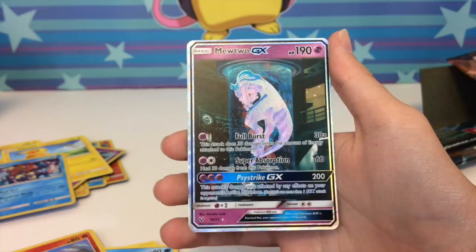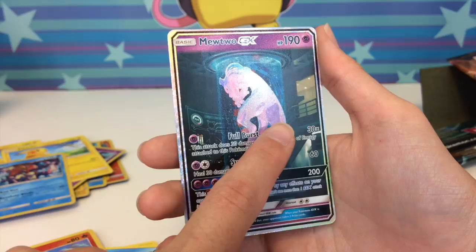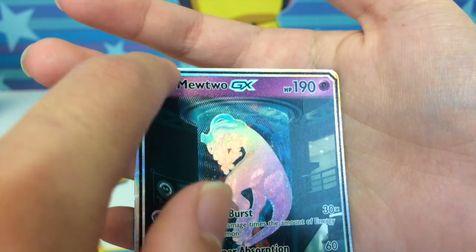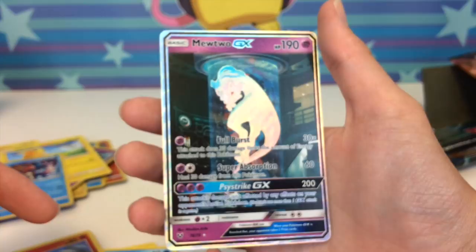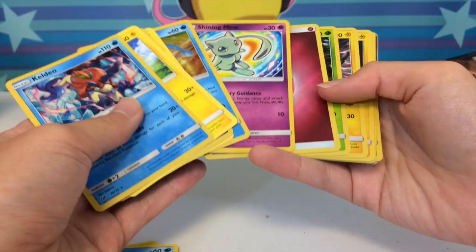We just pulled the secret rare! There is one actual secret rare card in this set — this was one of the hardest cards to pull in the Japanese set — and we just pulled it! This is a textured GX card — the secret rare, card 78 out of 73. Look at the texture: the top of the card has texture, this middle section does not, then the pillar parts have texture, and the shiny section also has texture. This set is freaking awesome! We just literally pulled the best card from the set out of an Elite Trainer Box, and in this same box we also pulled the shining Mew. I don't even know what to say — I am so incredibly happy right now.